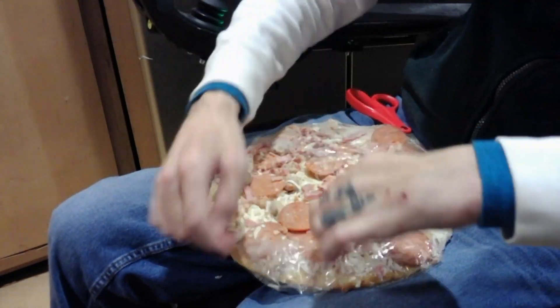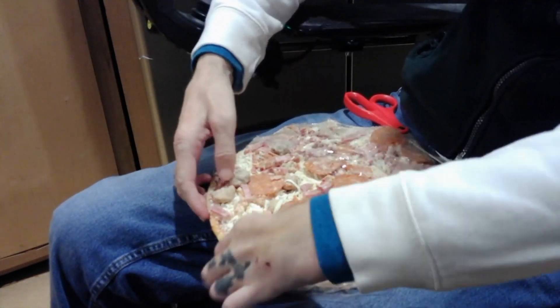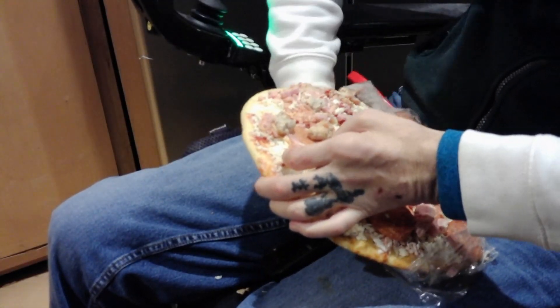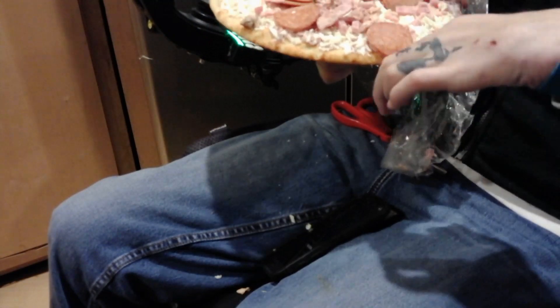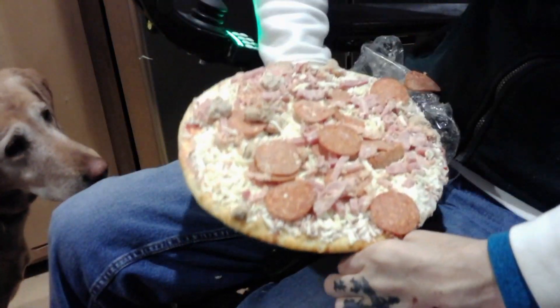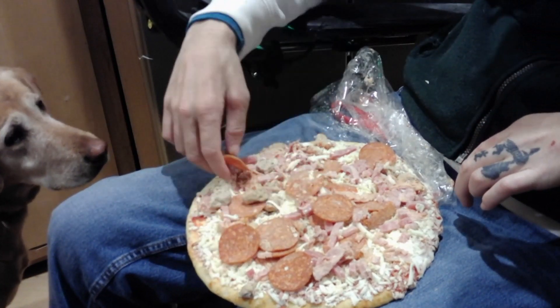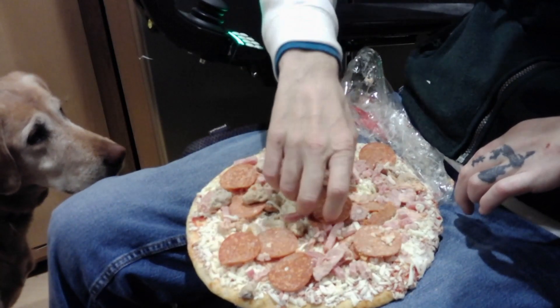I'm trying to push all this yummy meat back on there — it's a meaty pizza. Some of this is loose and the dog is going to get some of that. He deserves a treat. I bounce the pizza on my hand and then I have the pizza ready to go in the oven.